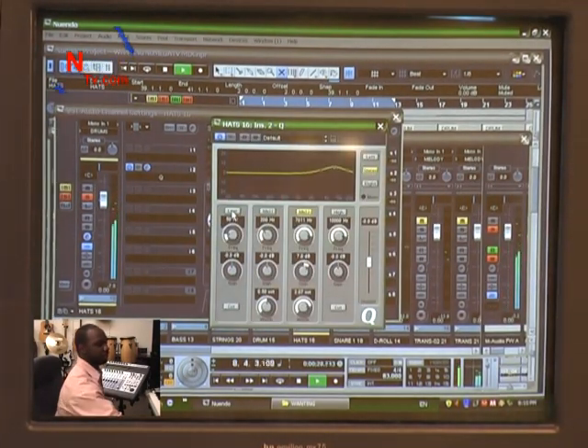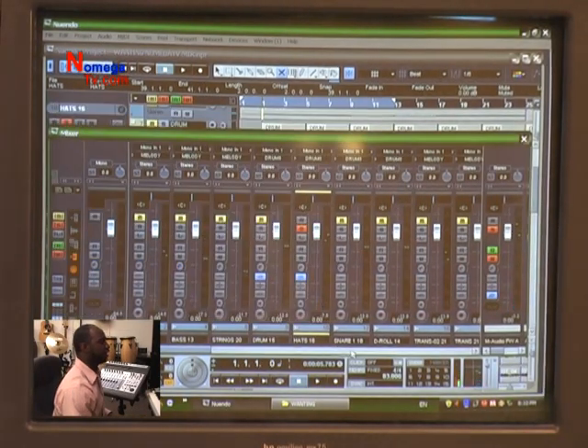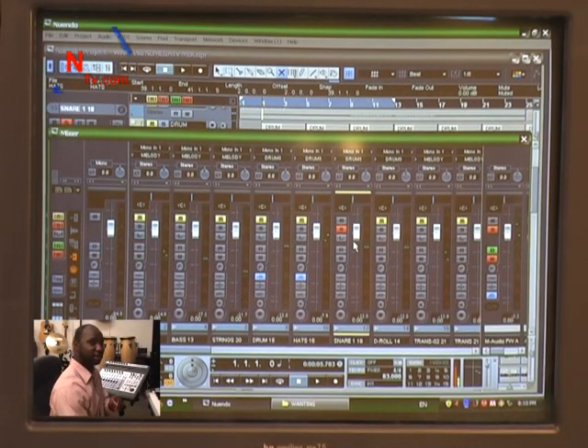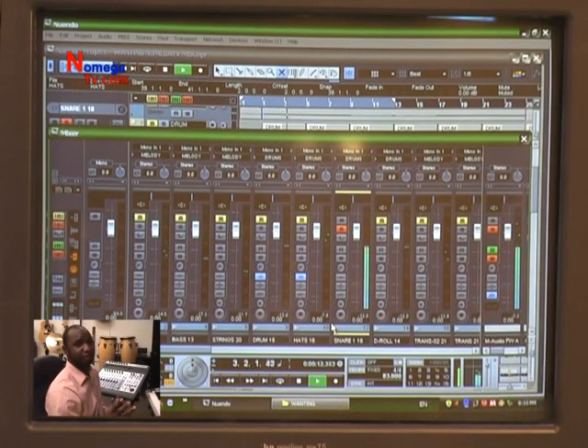I'm also going to take out some of the low frequency. I don't want to take out too much — I don't want it to sound thin — but I do want everything to have its own frequency, whether it's a kick, strings, or a snare. What we're doing right now is called isolating frequencies and eliminating unneeded frequencies.